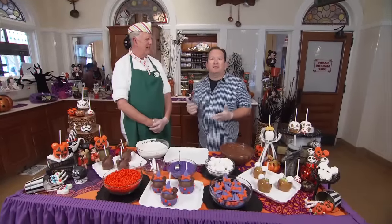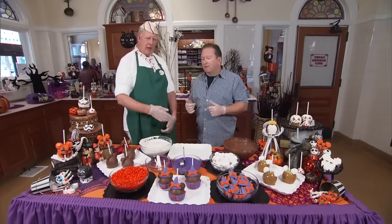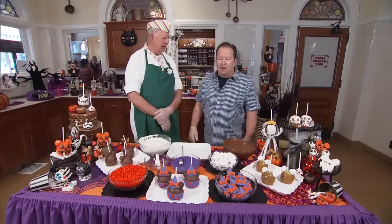Hey, it's Tom. I'm here with Rob, one of the master candy makers here at the Disneyland Resort. We're going to make something fun, aren't we? We are. We're going to do the mini witch apple today.